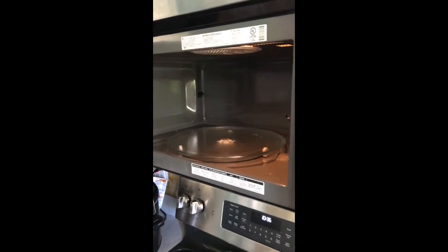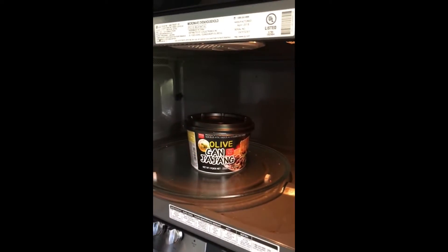So without further ado, let's go pop this in the microwave. Alright, we've got the Olive Ganjajang from Wang, Korea. This is a black bean paste flavor. Nice thick noodles in there.